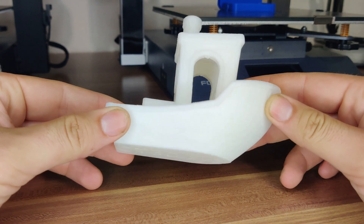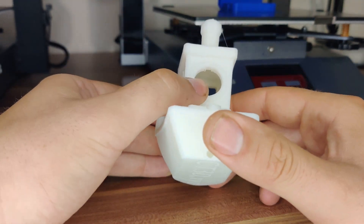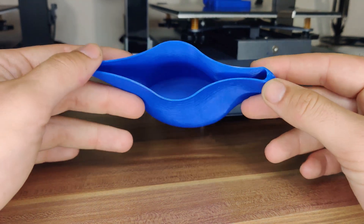Now, the print quality. Print quality is very similar to the Odin 5, which is very impressive — I have nothing to complain about. I will post several short print clips with the Odin Smart on my YouTube channel soon, so you can see more prints.